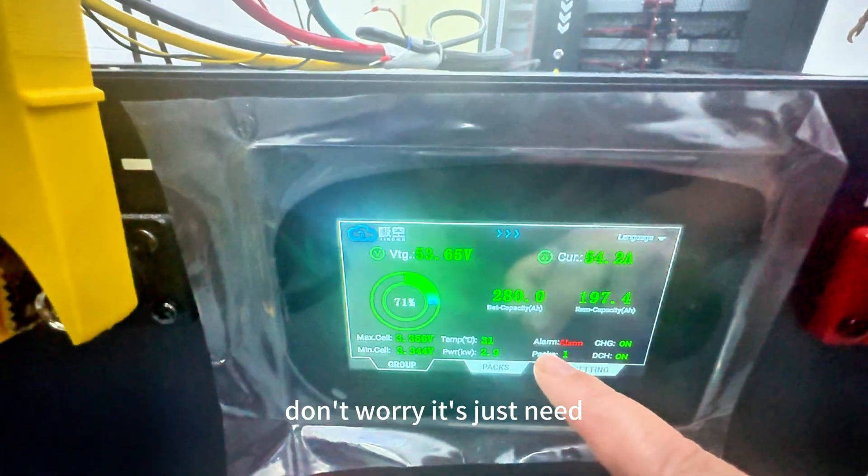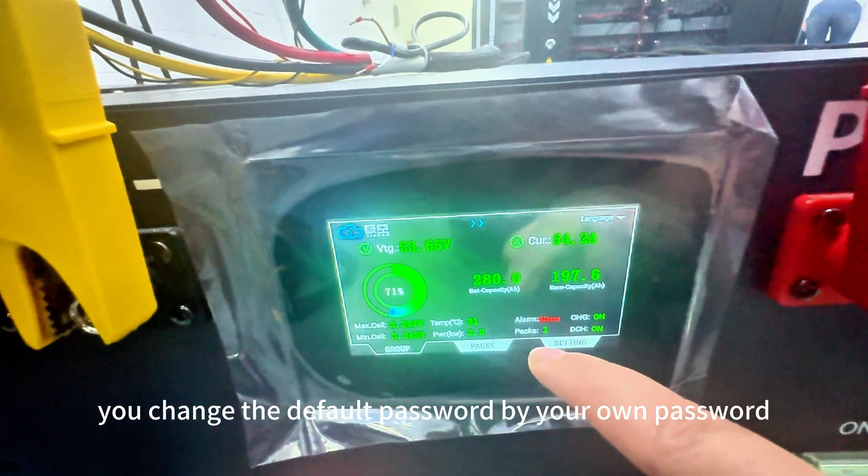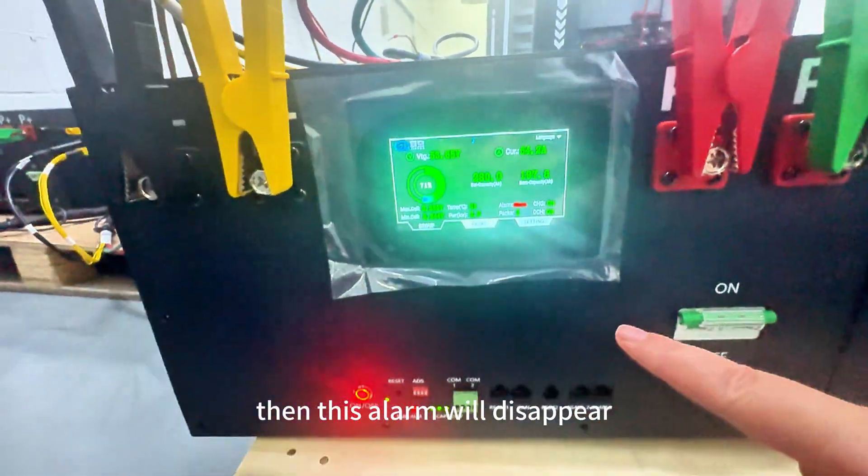For this alarm, don't worry — it's just the default. You can change the default password to your own password, and then this alarm will disappear.